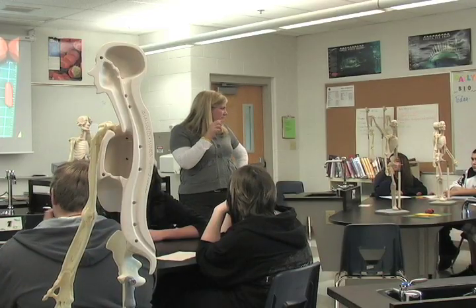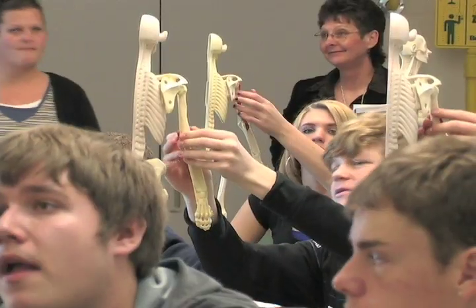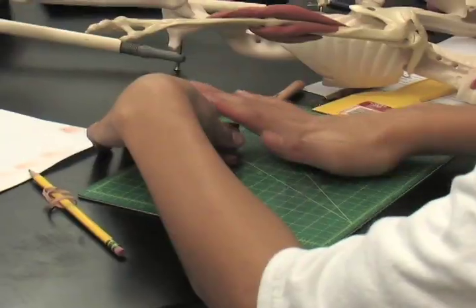Ms. Tyler Thomas' class learned the functions of the skeleton, joints, and muscles. The class didn't learn these facts from their textbook, but rather using a hands-on approach building anatomy in clay.